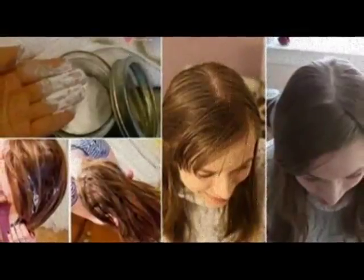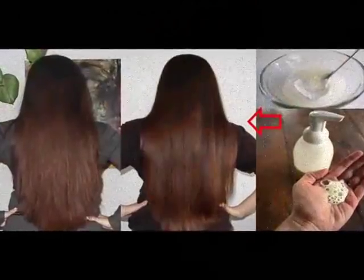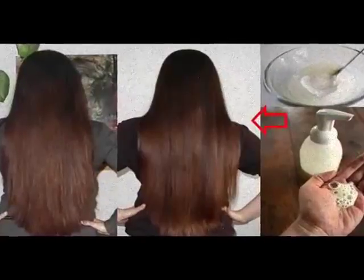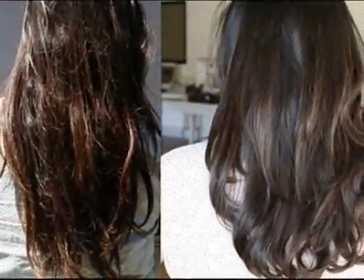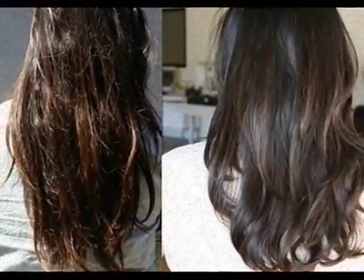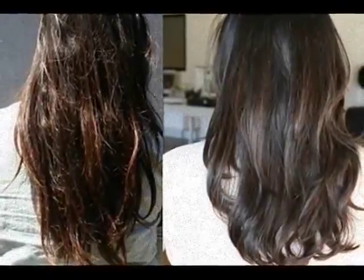Dry shampoo: If you have no time for a hair wash and can't leave home with oily hair, there is a simple trick. Sprinkle some baby powder mixed with baking soda on your hair, then comb your hair to remove the talc and baking soda mixture. It will absorb the excess oil on your hair, making it shiny.